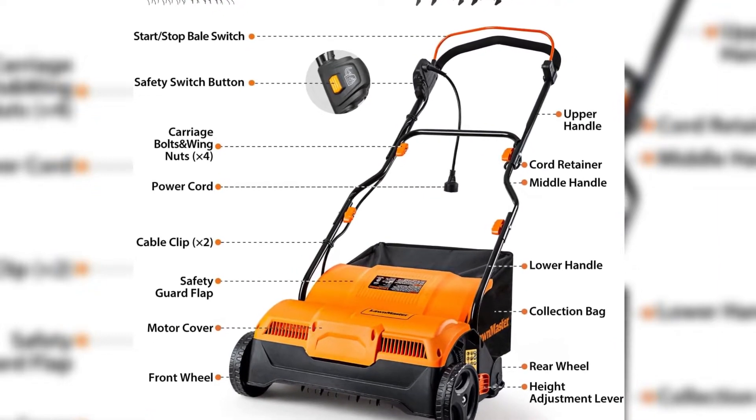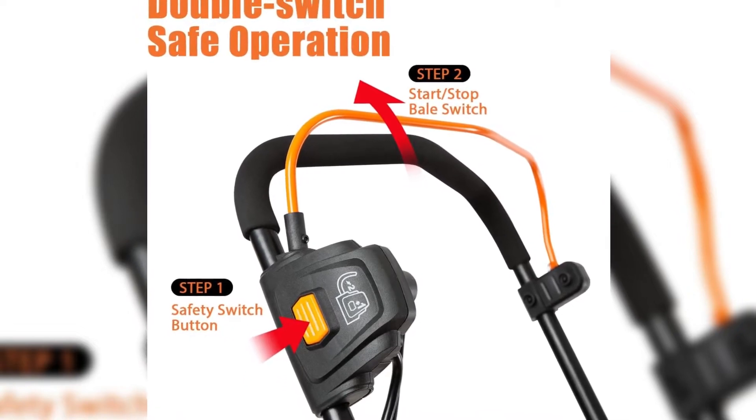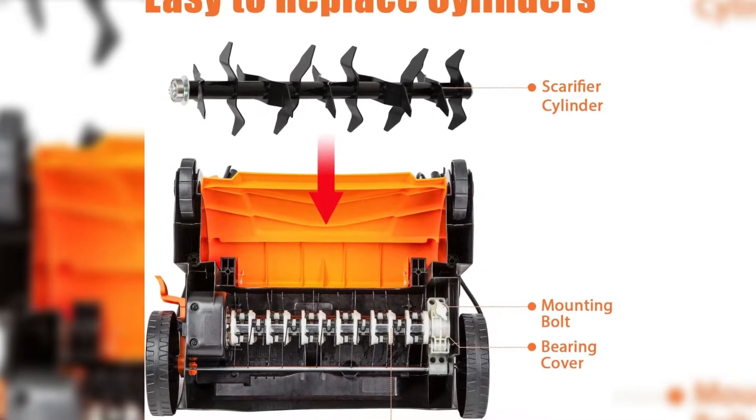Sturdy and easy to maneuver, this tool ensures operational efficiency. Upgrade your lawn care routine with the Lawnmaster GVB 1316 Electric Dethatcher.